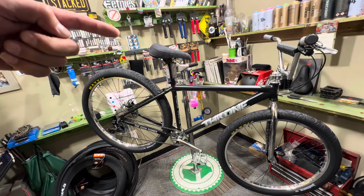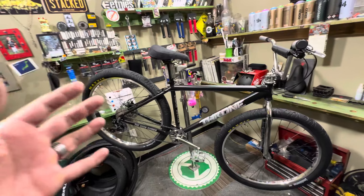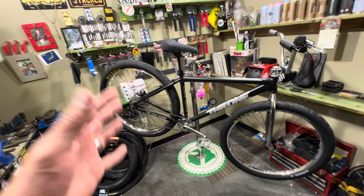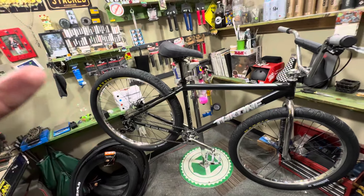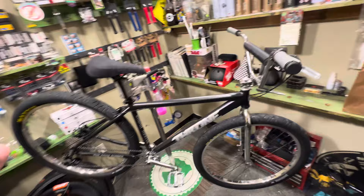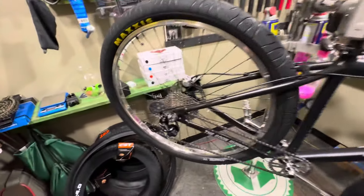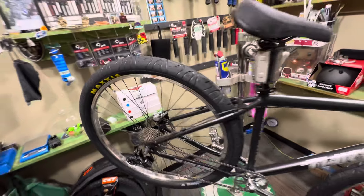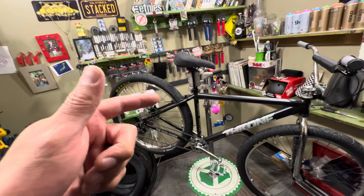Welcome to StackBMX.com's YouTube channel, where we tell you everything about bikes and bike parts. We're going to tell you everything about this geared 29-inch bike. This thing's pretty cool — I love the colorway. It's crazy because it's a BMX bike with gears.